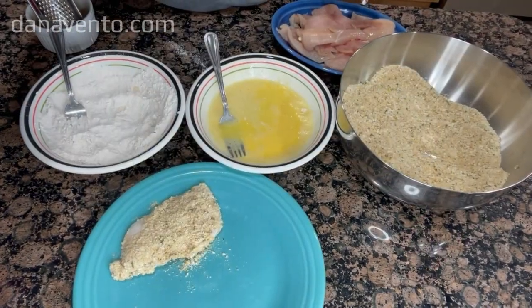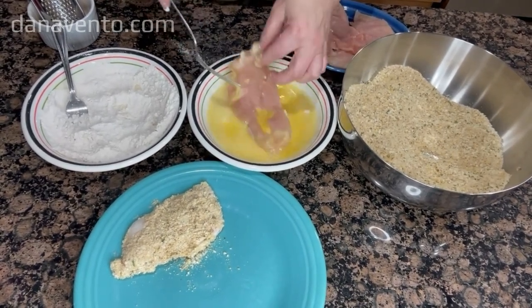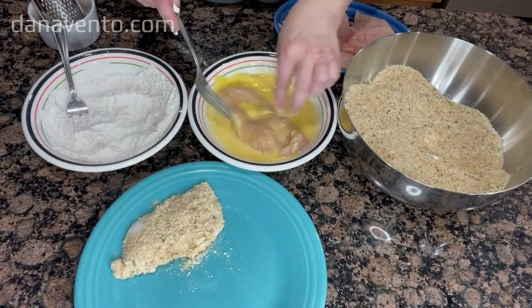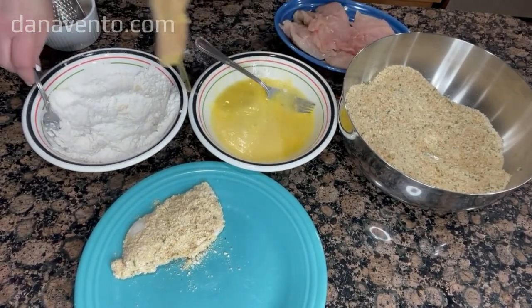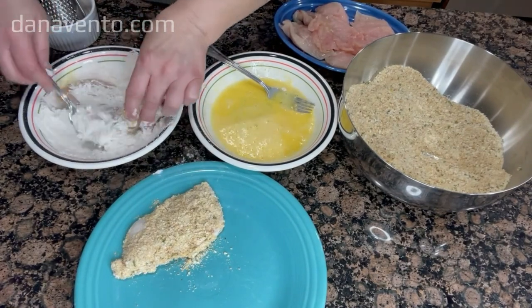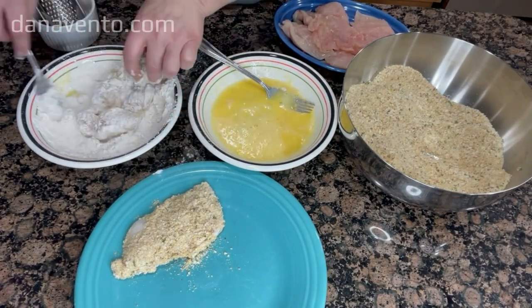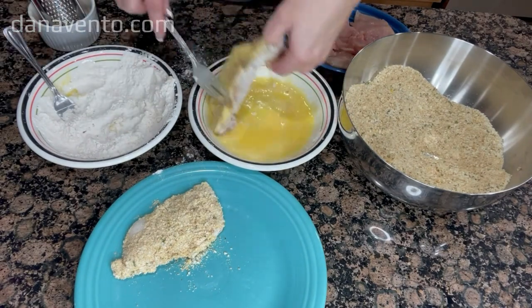I am using my bare hands — they are washed. You can put gloves on, it just goes faster this way. We are going to start by dipping the chicken into the egg wash, then into the flour dredge, back into the egg wash, and then into the breadcrumbs.